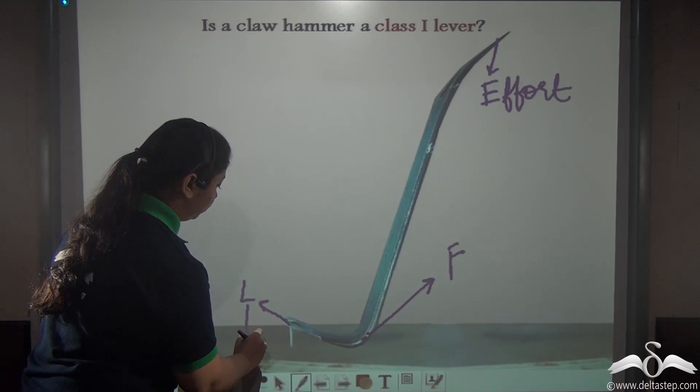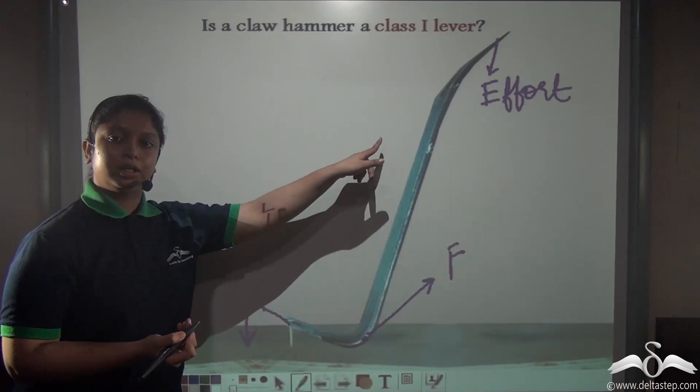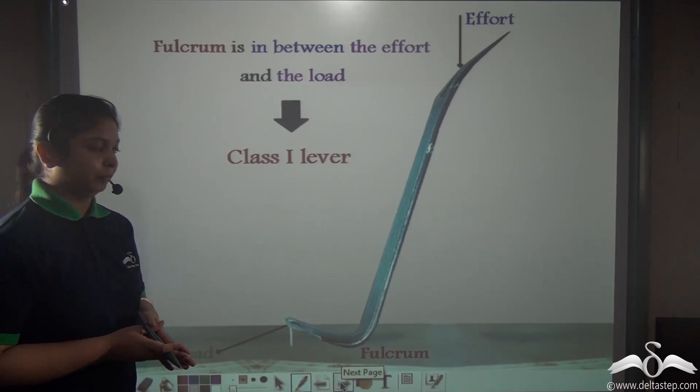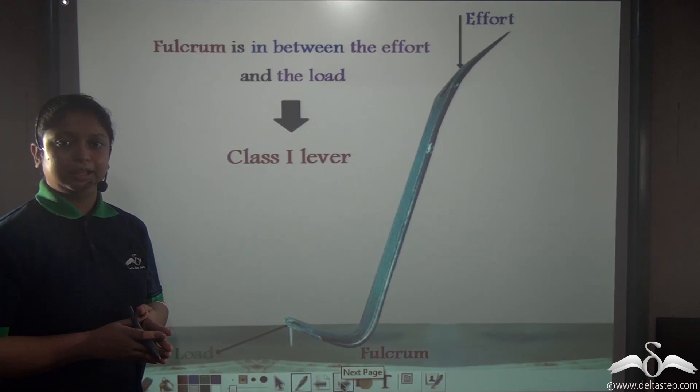The load will be acting in a downward direction. Again, you see the fulcrum is located in between the effort and the load, so yes, this is also a class 1 lever. This is how you determine whether a lever is a class 1 lever or not.